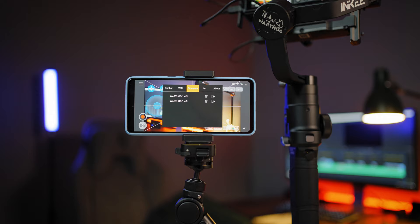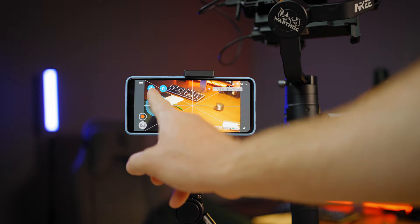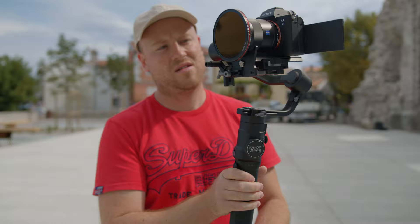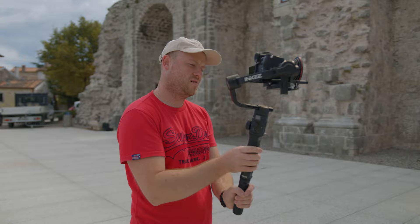You can also update firmware from the app, download additional LUTs, and check the version. This wireless module can be really helpful — not having to mount any third-party wireless transmitters and having a focus and composition checker is great. Sadly, for now there is no wireless follow focus module, so if you have a manual lens and want to pull focus wirelessly, you'll need a third-party wireless system like PD Movie or Tilta Nano.